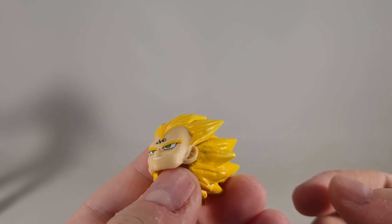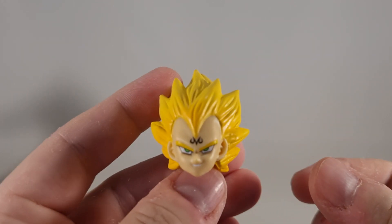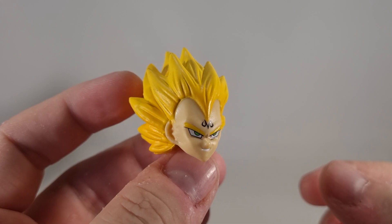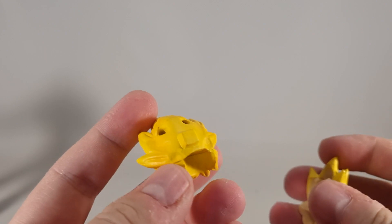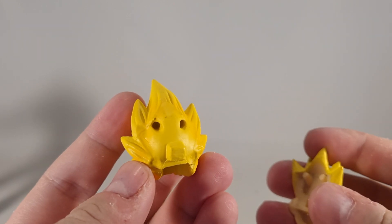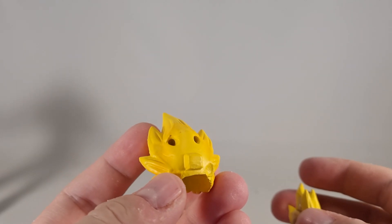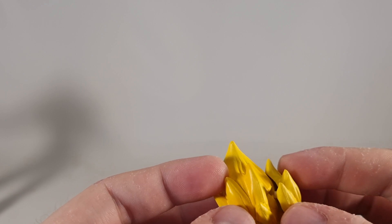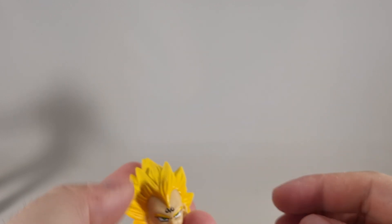The only thing they really didn't seem to get right with this set is the mouth. This one's probably the best mouth and it still looks a bit shallow, if that makes sense. They're based off the official sculpt — you can actually put the official ones on this head if you really wanted to, though I don't see why you would.